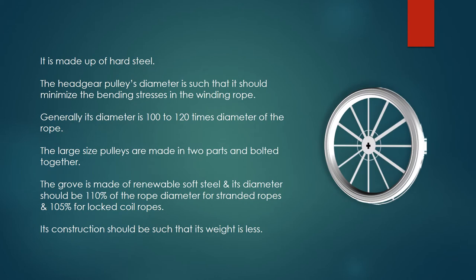Headgear Pulley. It is made up of hard steel. The headgear pulley's diameter is such that it should minimize the bending stresses in the winding rope. Generally, its diameter is 100 to 120 times the diameter of the rope.